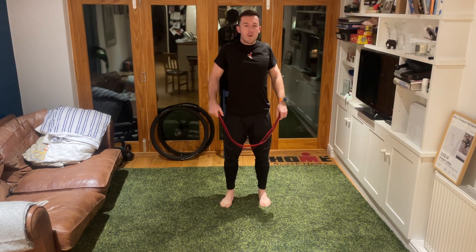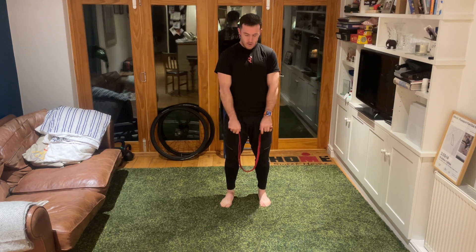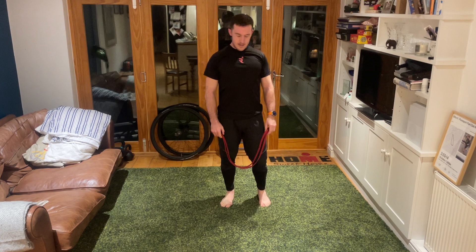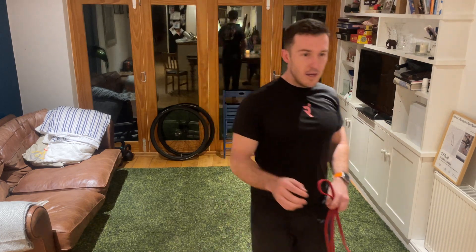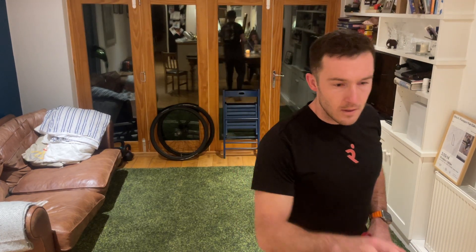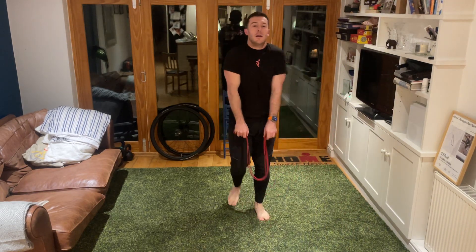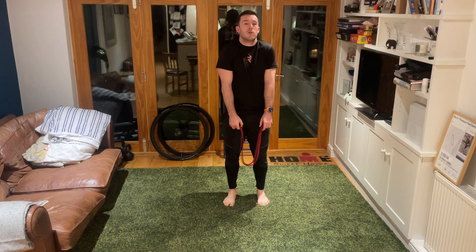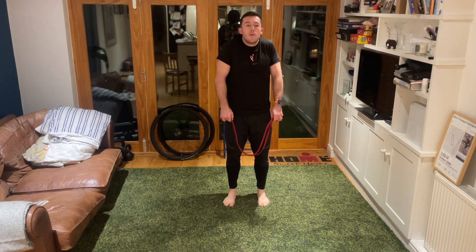Let's go for some nice big shoulder rolls, bringing those shoulders forwards, up towards the ears, back and down. Just keep that going in one direction, then take those shoulder rolls in the opposite direction, bringing those shoulders forwards.